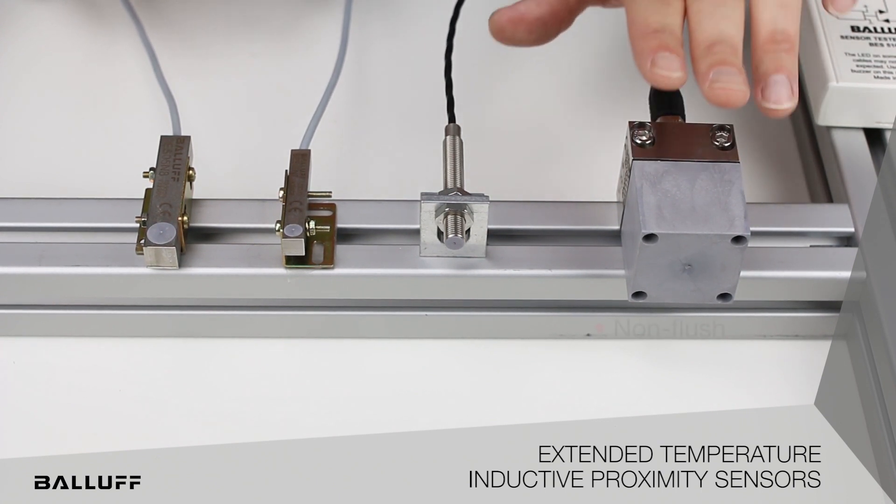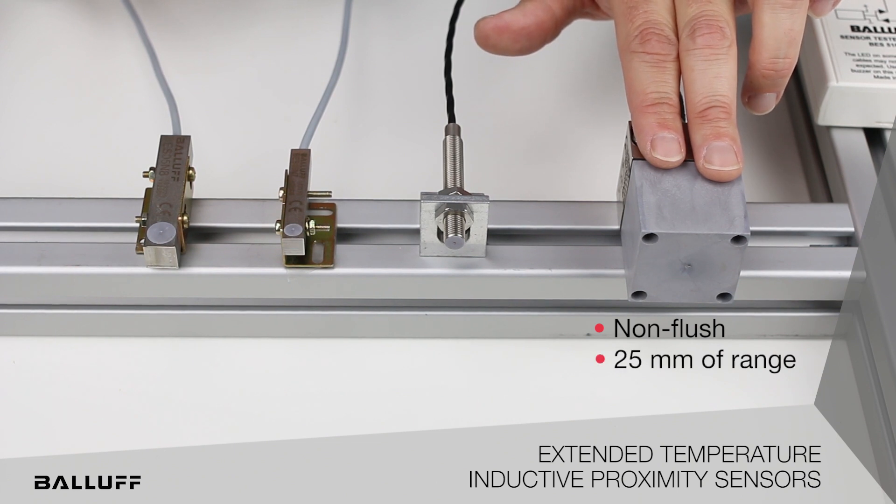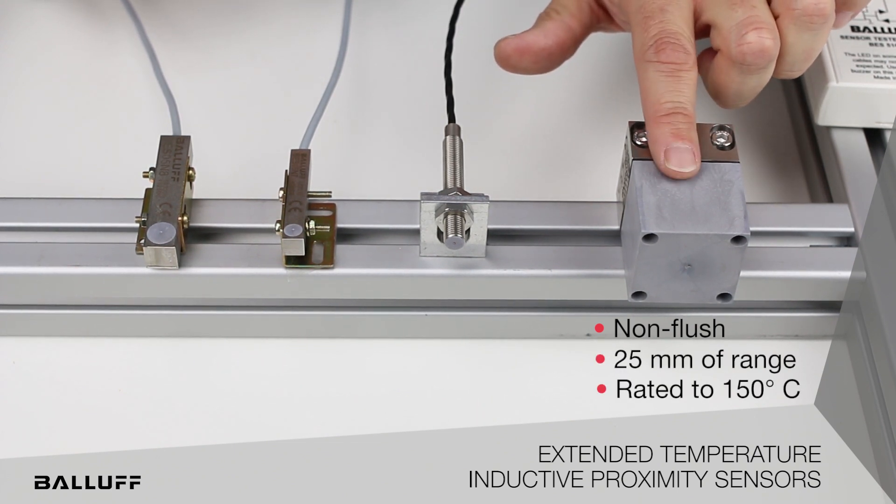This 40 by 40 is non-flush and it will offer you 25 millimeters of range, with a temperature rating up to 150 degrees Celsius.